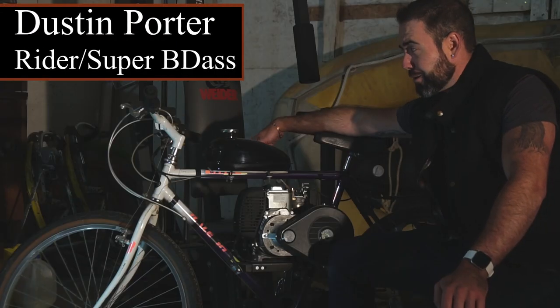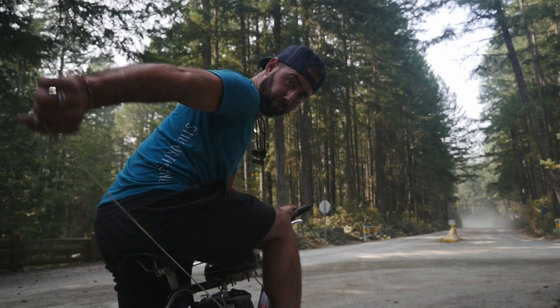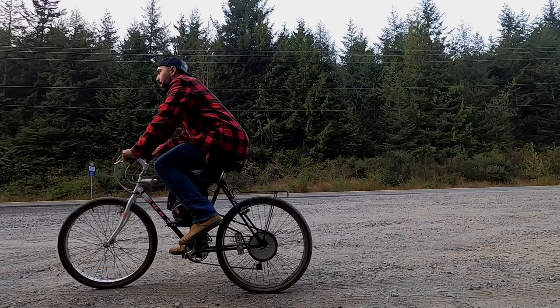Some people are going to tell you that riding motorbikes is a hobby, but it's not. It's a lifestyle. Riding motorbikes — it's not just all about hot chicks and going fast, wind in your face. It's about the freedom.